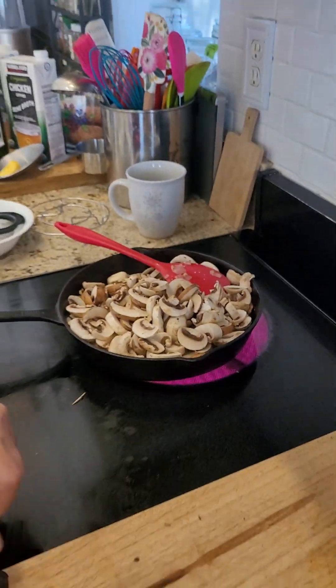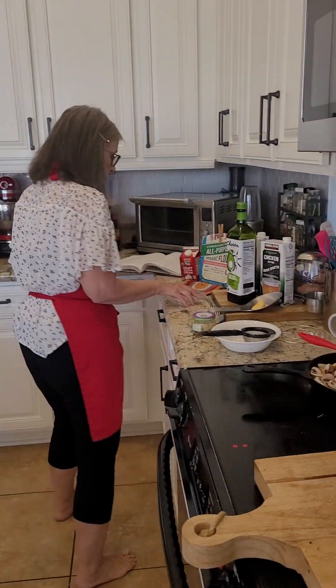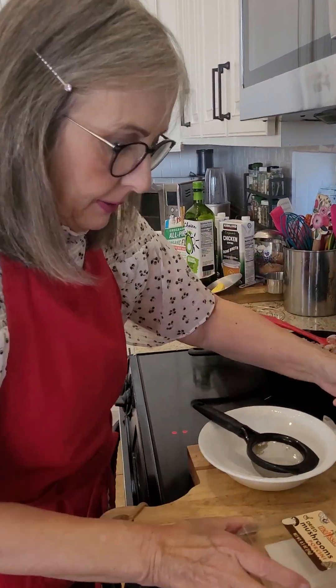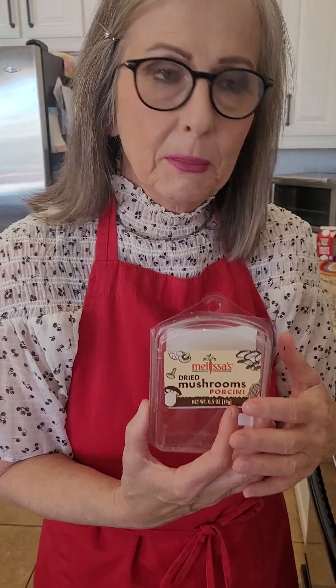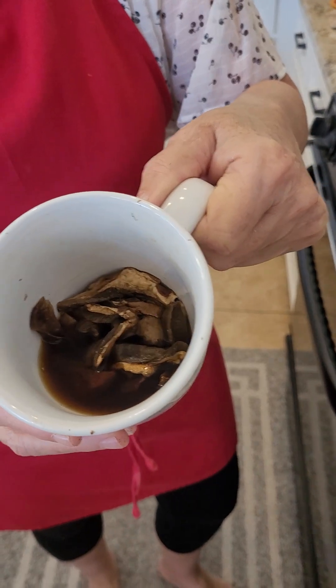While that is cooking down, I have one more thing I want to demonstrate and talk about, and that is dry porcini mushrooms. You can get them in the meat section — sometimes you have to ask for it, sometimes they have it hanging on the shelf. They're dry and you have to rehydrate them, so I put them into a cup about 15 minutes ago.